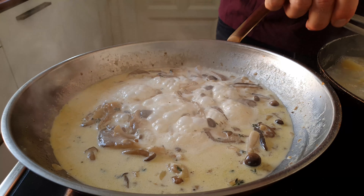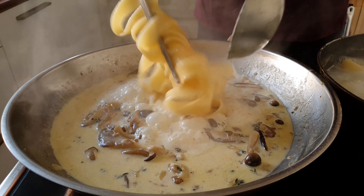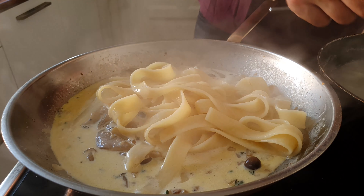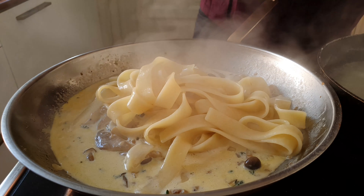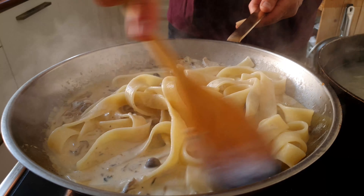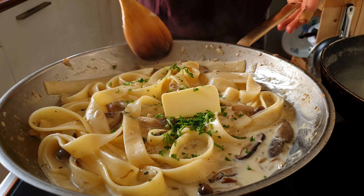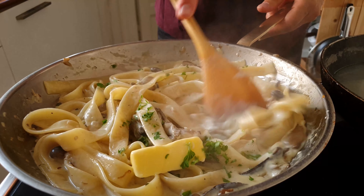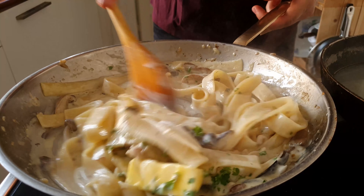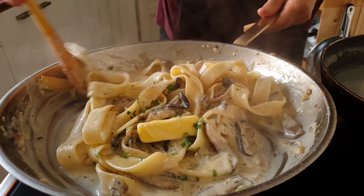Once the mushrooms have some color, it's time for the stems to join the party. Throw in the aromatics as well and give everybody a couple of minutes to get to know each other. We're then gonna add a few ladles of our pasta water, which together with the very finely diced stems and the aromatics is gonna create almost a quick mushroom stock. After a minute, the water is gonna reduce, the flavor is gonna intensify, a little bit of fondo is gonna start forming — and all sorts of good things are gonna be happening. It's time to add some cream.